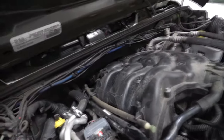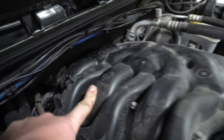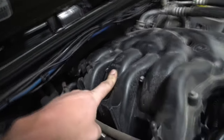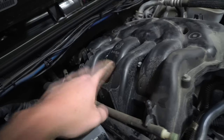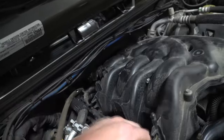You want to know when Jeep is serious? When they put the Newton meters torque spec right up here on the intake manifold to make sure you don't crack it. They literally put it right on the intake manifold. Anyways, let's take this out of here.